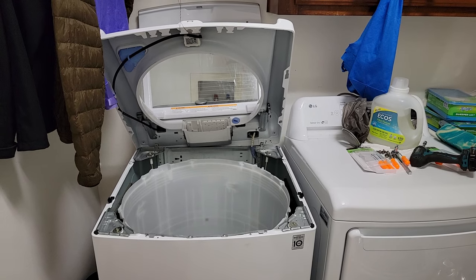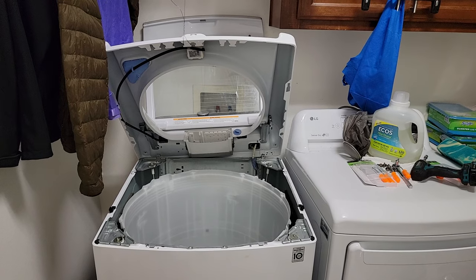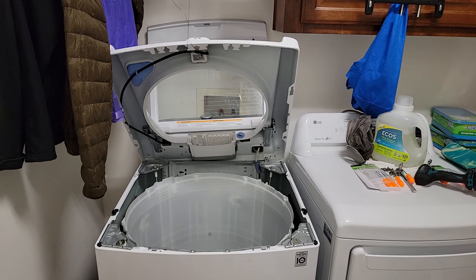Hi, my name is Howard. Today I'll show you how to take apart your LG washer to do a deep clean. You want to unplug the washer, but you actually don't need to disconnect the water lines.